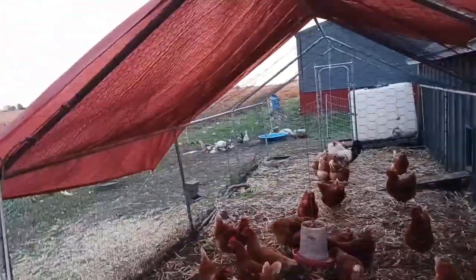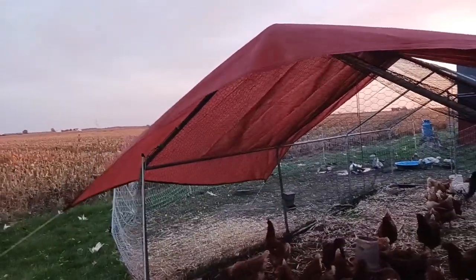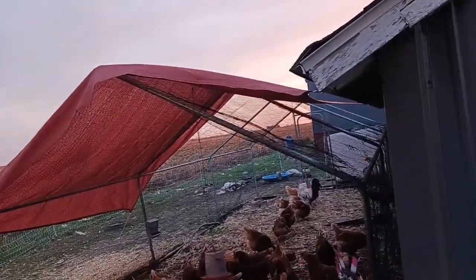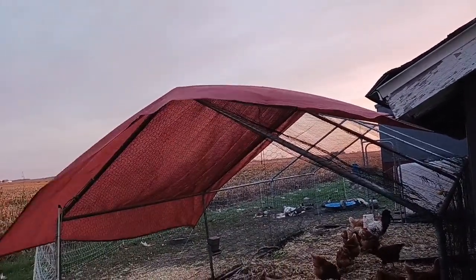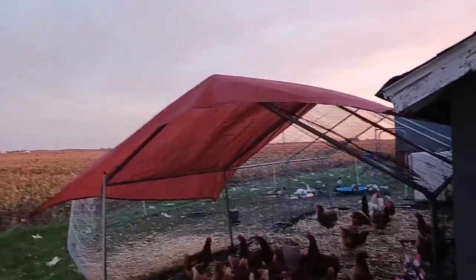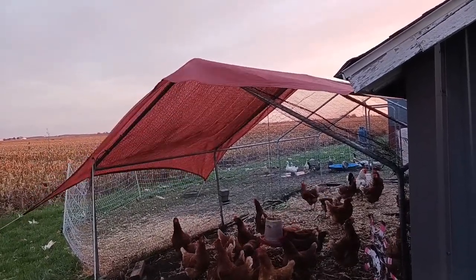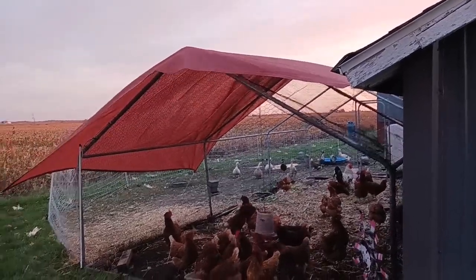I'm trying to block the wind from the northwest area. The sail of course is going to provide some kind of shelter from the elements — rain or snow to some degree — but the wind is what I'm trying to take care of going forward.